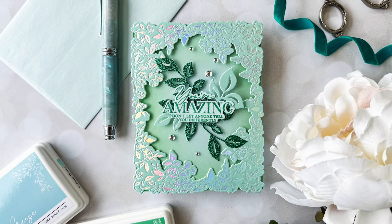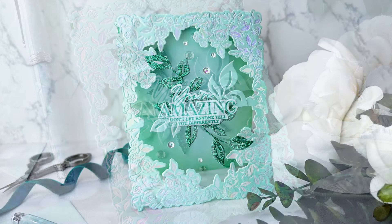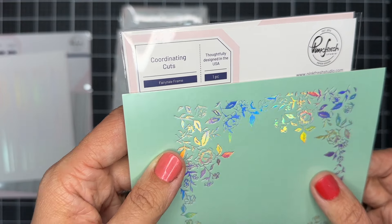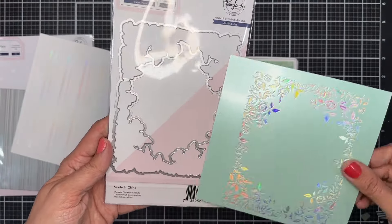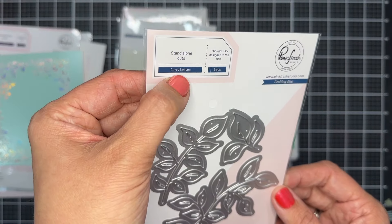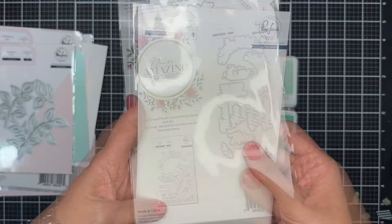Hi friends, Emily Midgett here with you today on the Pinkfresh Studio YouTube channel. Today I have this fun window card created using the new Fairytale Frame Better Press Plate, which I've actually used as a hot foil plate rather than a Better Press Plate. I love the versatility of the Better Press Plates because they foil so beautifully in addition to letterpress so beautifully.